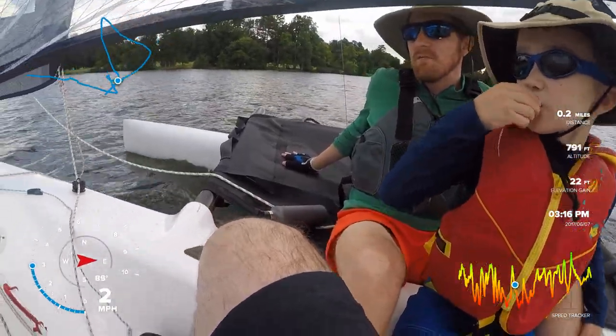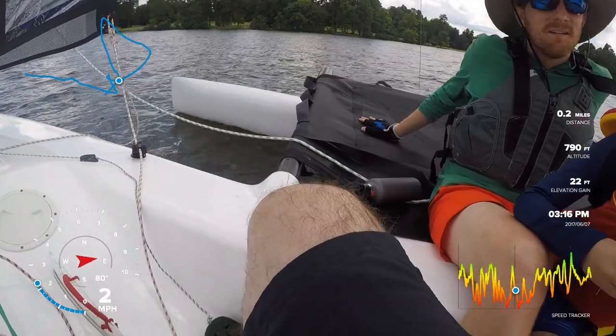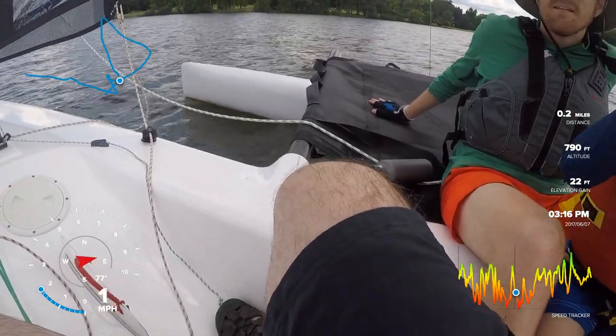This is what, like 7 miles an hour of wind or something? Yeah. We're kind of going a little bit too into the wind.